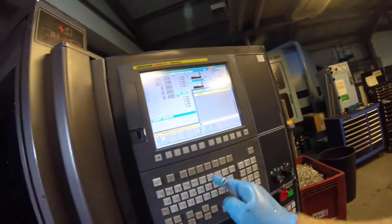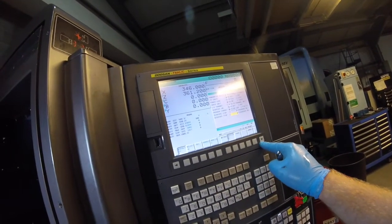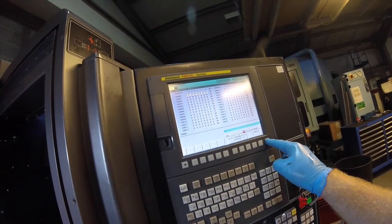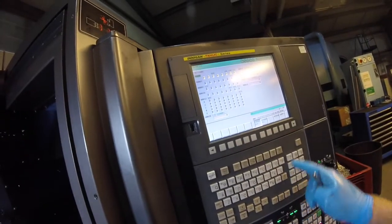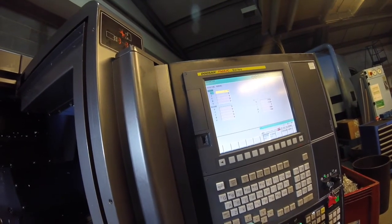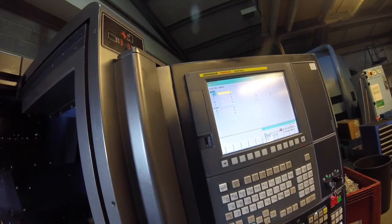The parameter you need is found under Offset, then System — Parameters. The parameter number is 4077 S2. As you can see there are quite a few parameters; they do all sorts of things on your machine. Get friendly with your service engineer and he'll tell you what the useful ones do — otherwise don't touch them. Navigate to 4077 S2.